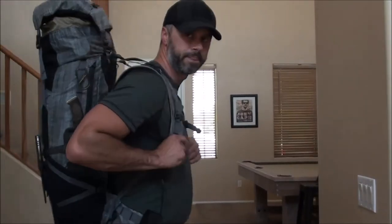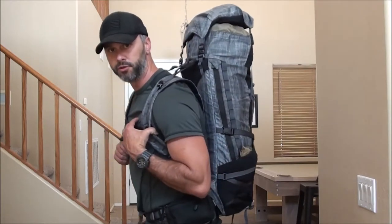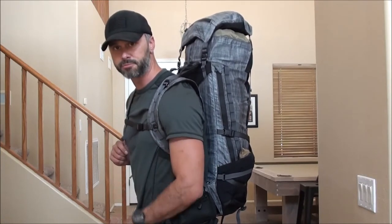Hey guys, Zach here. Today I want to take a few minutes and go over the new 46 liter Spectre pack from Triple O Design. The 46 liter pack is the largest of the three packs that have been released by Triple O Design over the past month.